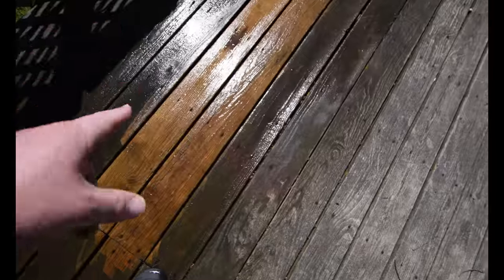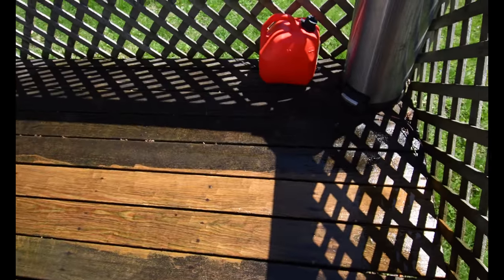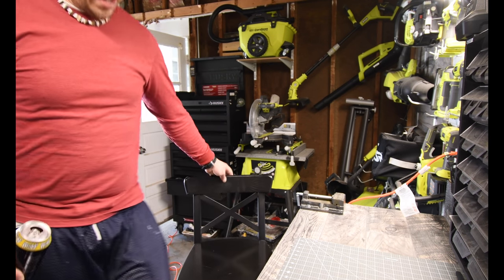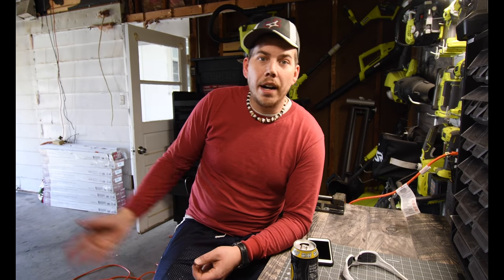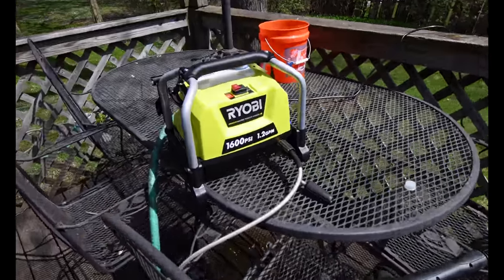Now we're going to let the sun dry that. Let's see what that looks like compared to the neighboring boards. That looks a lot better though — not too bad so far. Granted, it's going to take a while to do. It's powerful enough to do the cars, the boat, the concrete in the garage, to power wash the house. You don't need a 2600 to 3000 PSI power washer all the time, because this power washer is actually doing the trick.